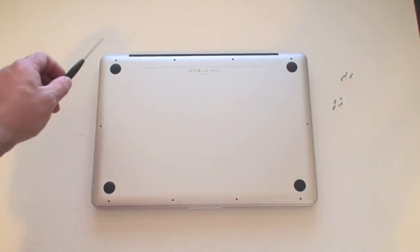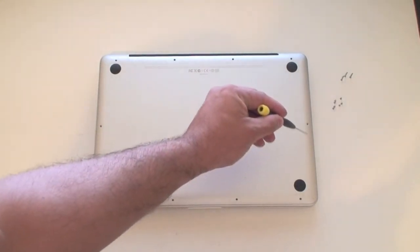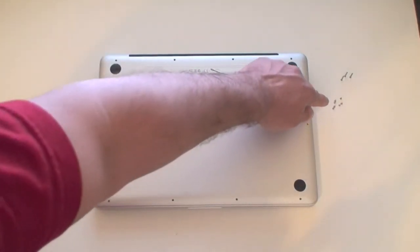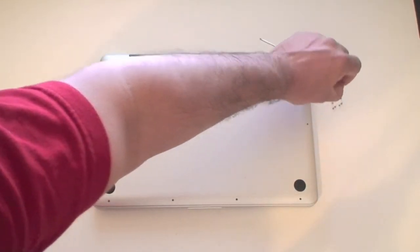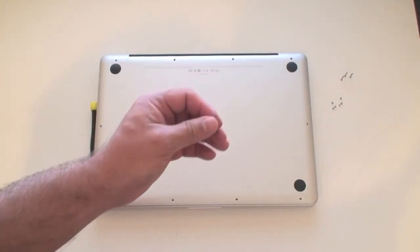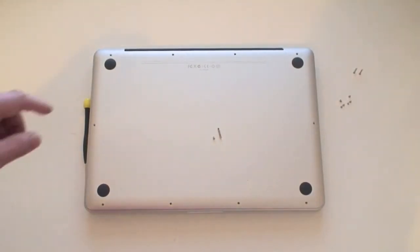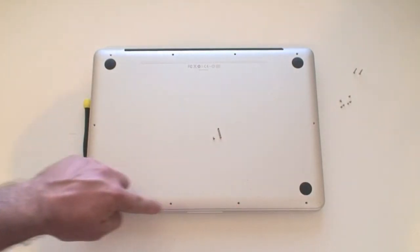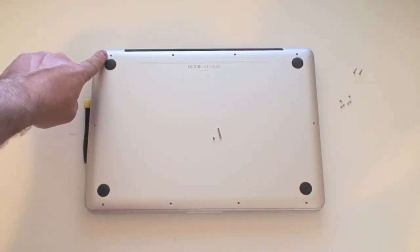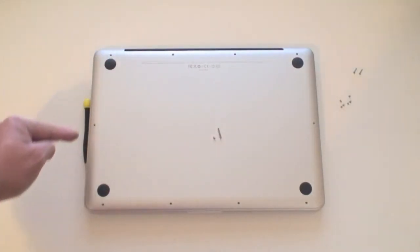Before removing the plate, it's important to note that there are two sets of screws. There are small screws and large screws. The small screws go all the way around the perimeter of the MacBook Pro. There are three large screws and they go in three specific positions at the back. Remember this because it is really important when putting the machine back together.